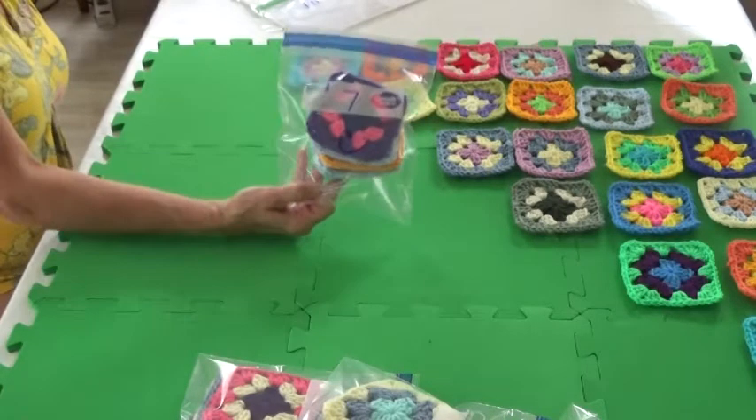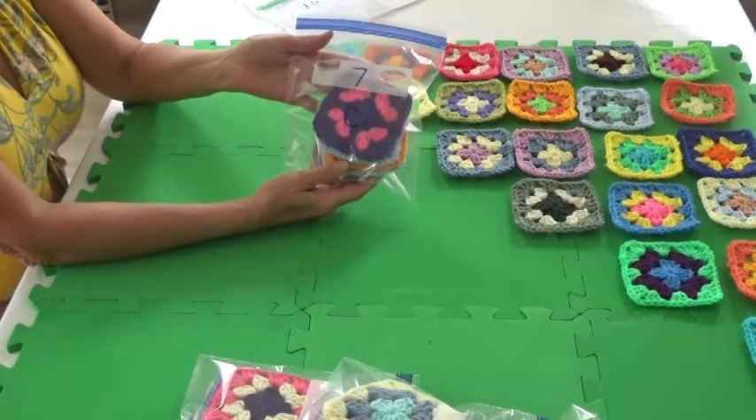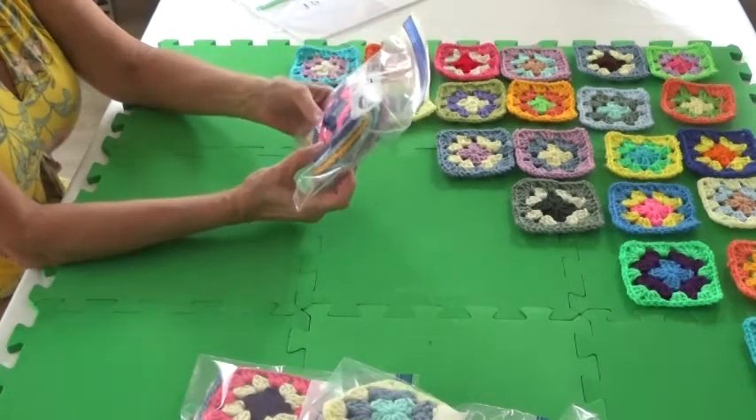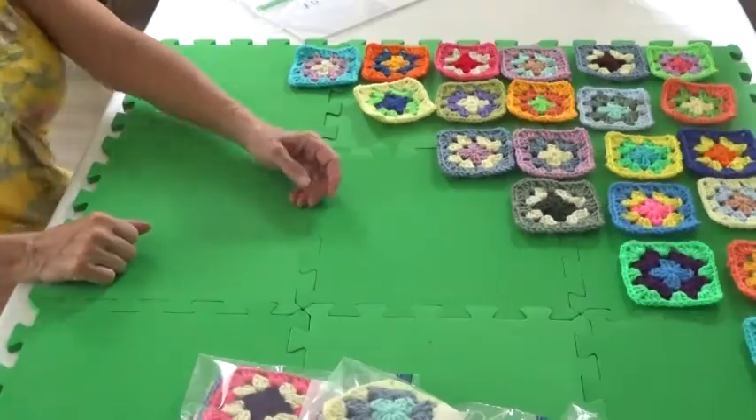That way when I pack these up I will be able to know which one is my center row, because I'm going to start doing something different with that. That row I will do absolutely last and I won't touch that row until I'm ready to.